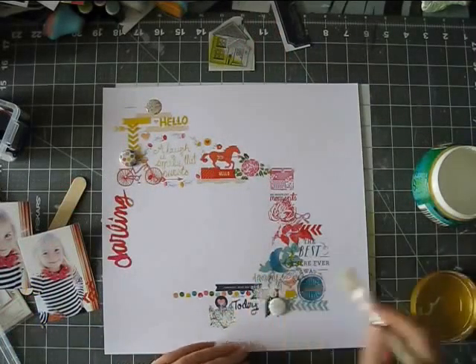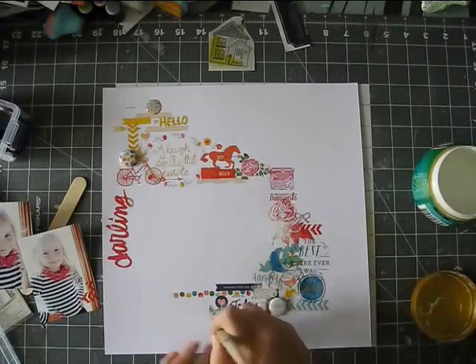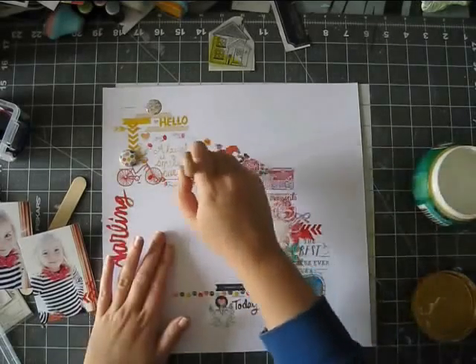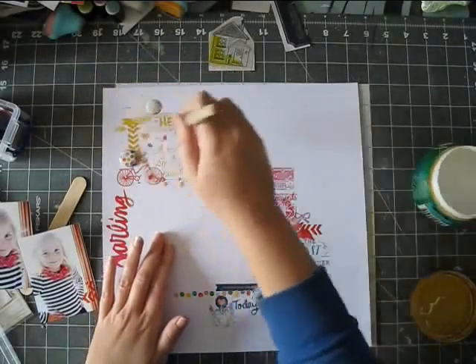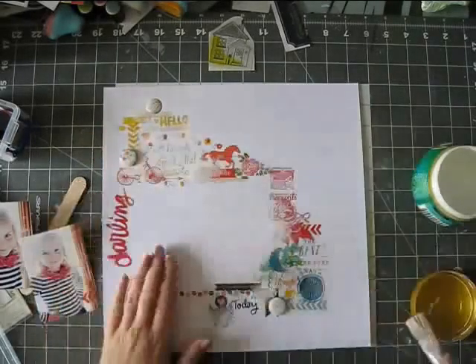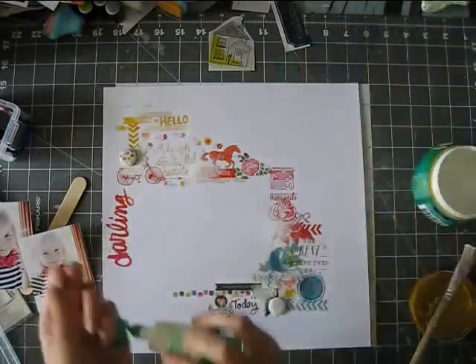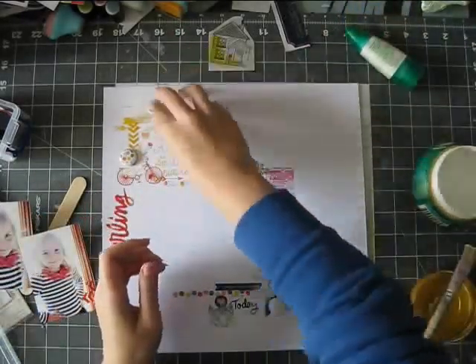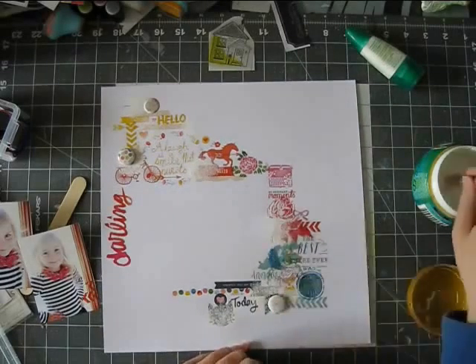I skipped here a little bit — I was just putting on the rub-ons, kind of layering them. I used the Lucky Charm rub-ons, this is an older Dear Lizzy collection, as well as the Daydreamer rub-ons, a little bit of Amy Tan there, the Plus One rub-ons, the Darling on the side you can see, and some Studio Calico ones.